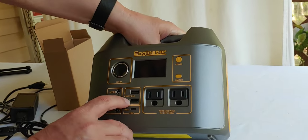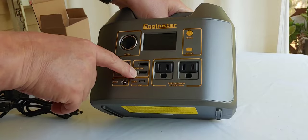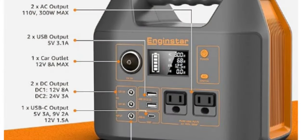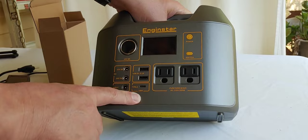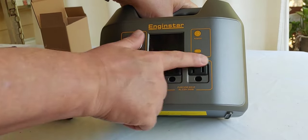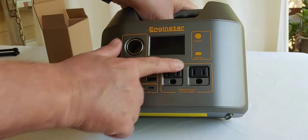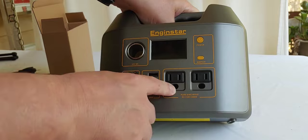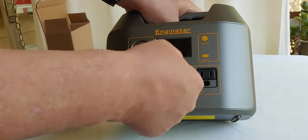It has two USBs, says five volt right there, and a USB-C right there, which just says 18 watts. It also has two appliance plug-ins for your ACs, and it has small holes here that you can plug in your third plug if you need to.